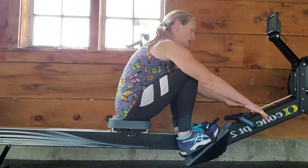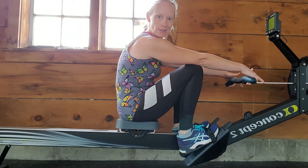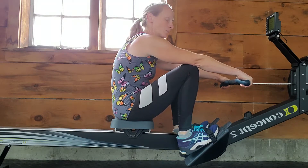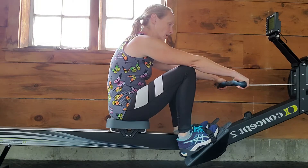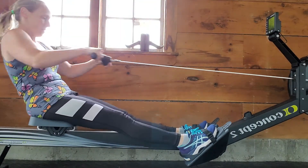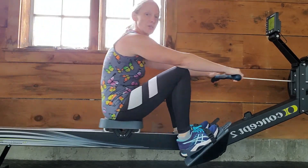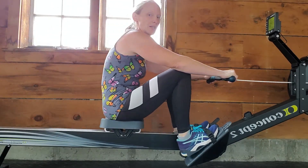Take the handles and you're going to start forward. What you're going to do is legs, then arms — you push with your legs, then pull with your arms, and then you go back all together. Often you'll see people rushing it, but you want it to be one long fluid motion. Push with your legs, pull back with your arms, push with your legs, pull back with your arms, and then let your arms and legs come back together.